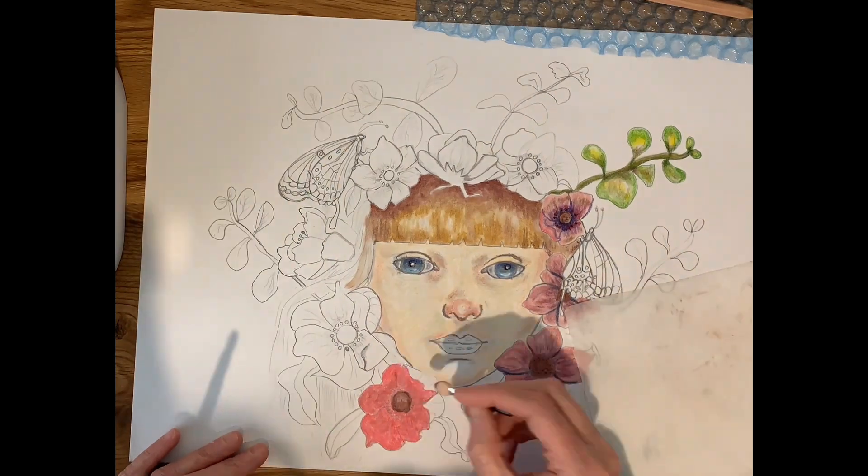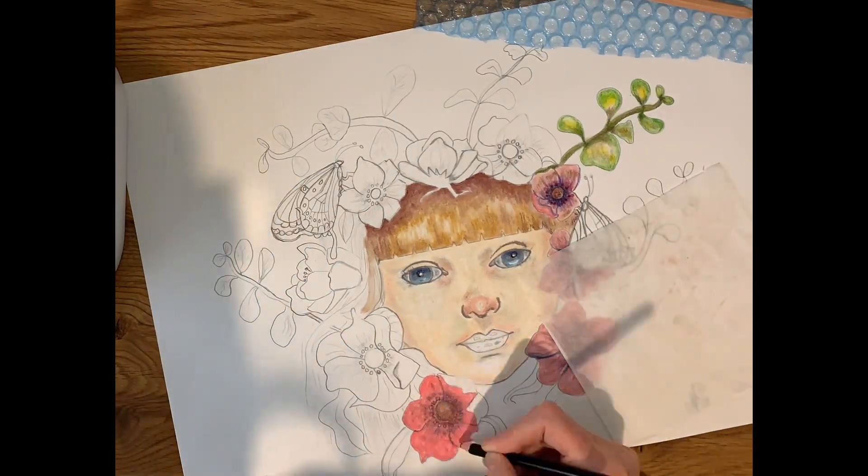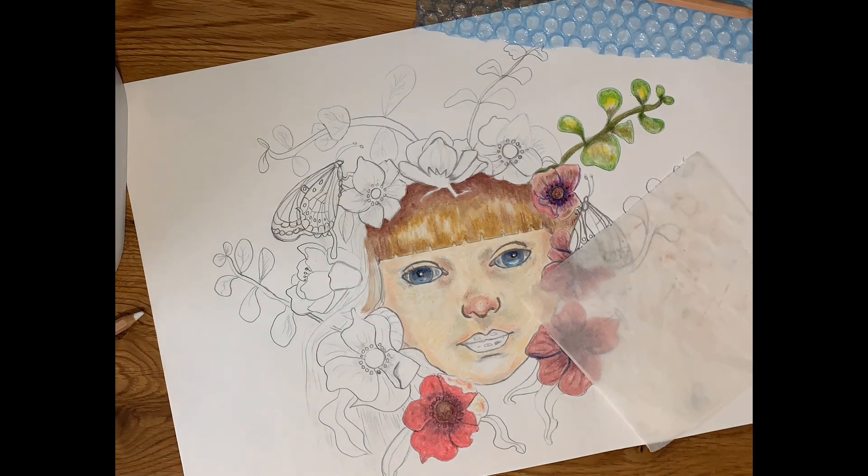In between the layers I'll be using a fixative spray just to make sure that all the layers are locked in place.